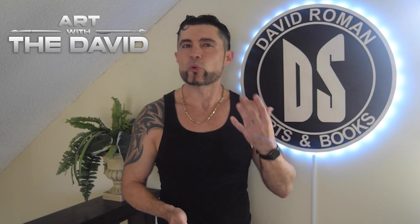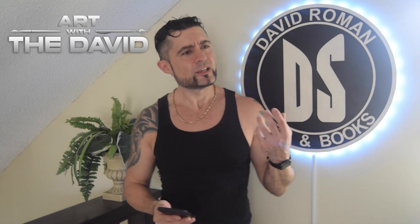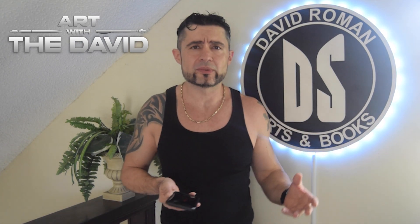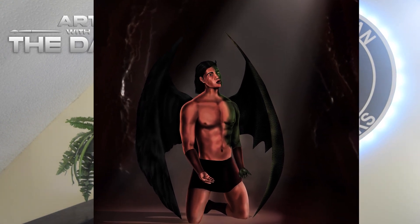It's like, wow. This is the devil mourning — Lucifer, the morning star, was the most beautiful angel, and he rebelled against God because he hated what God created. He's such a tragic character. So I decided to paint him, and this is what I did.